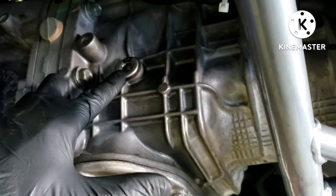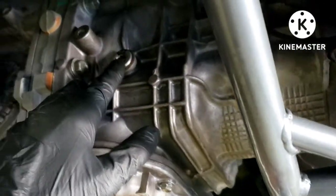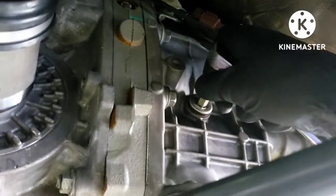First thing we're going to do is take off the fill plug. Then we've got two drains — one here and one here. Then you're just going to put the drain plugs back in and fill it until it starts to drizzle out a little bit. Super simple, let's get to it.